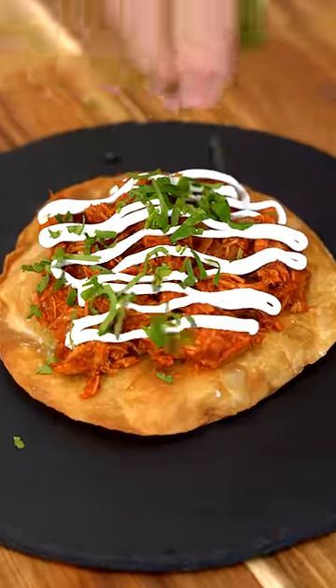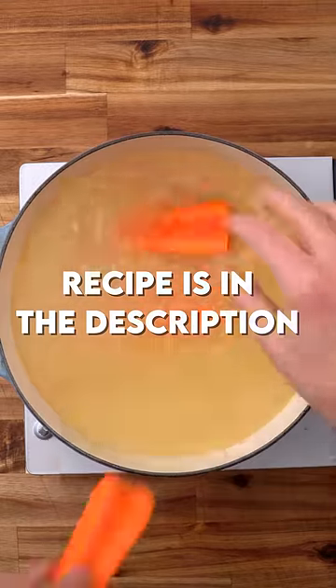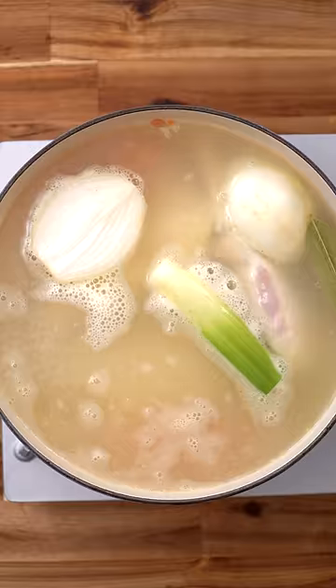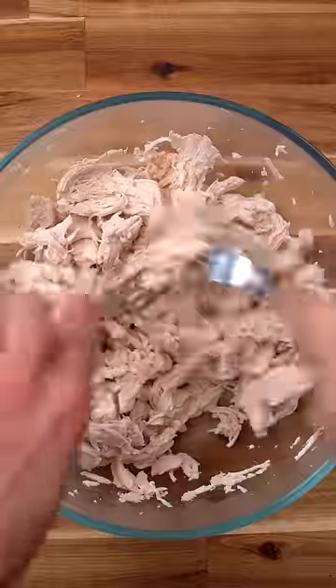If you love chicken but you've never made chicken tinga, I don't know what you're doing. To start, bring some chicken stock to a simmer, add some aromatics and some vegetables, and drop in your chicken breast. Simmer for 20 minutes before removing and shredding up with two forks.